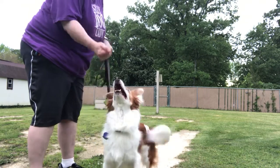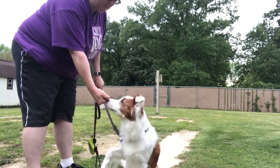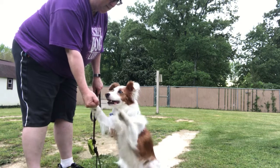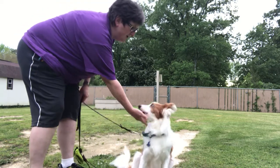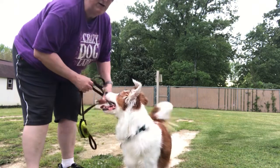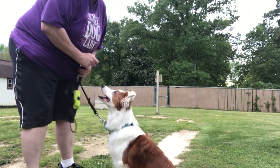I've got the cookie in my hand. I'm not saying anything to her. Yes, good girl. See how when she stopped I treated her. That's what you want to do to teach them not to bite at your hands.